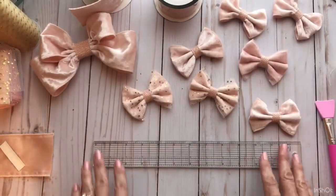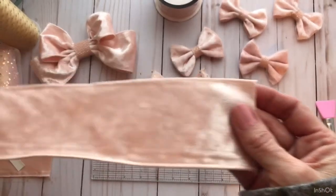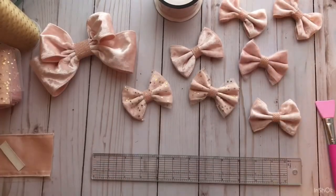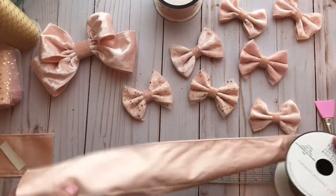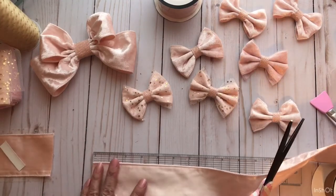The first thing you've got to do is cut a piece of ribbon at 7 inches. So cut a 7-inch piece of ribbon.